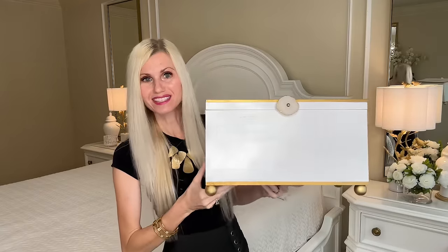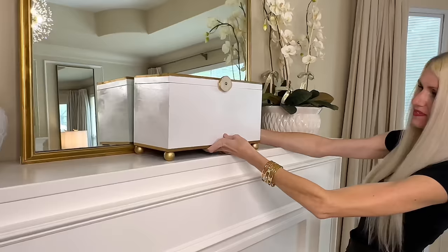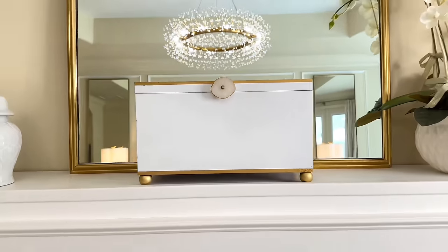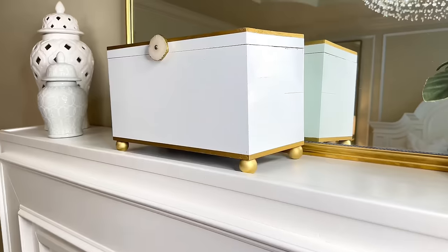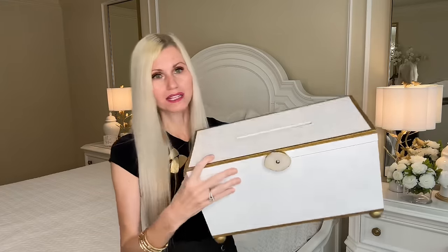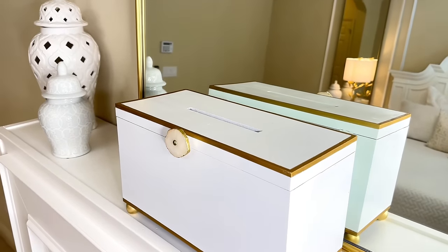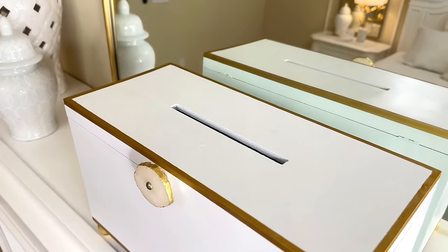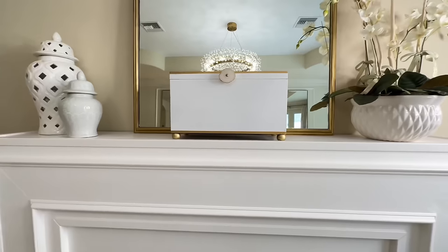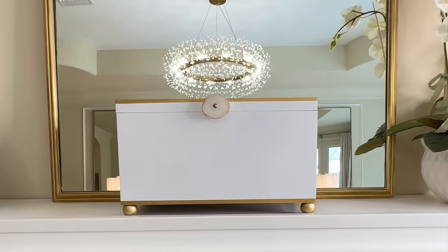We are done with our box. Look at how pretty this is — I love it. The size is huge, it's elegant, I love the gold accents, the knob is so classy and modern, and I love how it's elevated with the feet. One thing I did not change was the little slit at the top for cards — I figured I could use this for a party where people could put cards or advice in here. Not only is this box decorative, I can actually use it as a functional piece during a party.